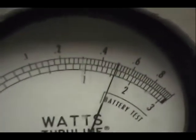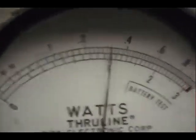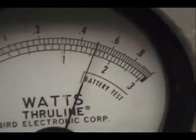Up here on the watt meter, I got 0 to 10 watts on this scale. You're looking at 5 watts dead key, and if I vary it down, it'll go down to 1 — so 1 to 5 on the AM carrier. Over here on the peak reading meter, I have a 50 watt slug in.